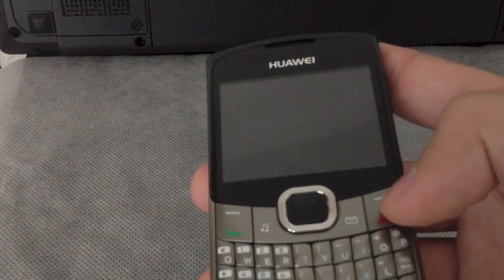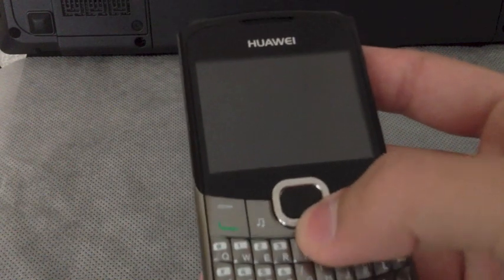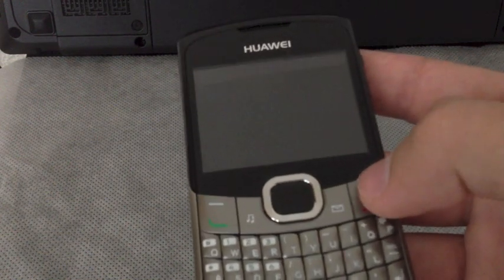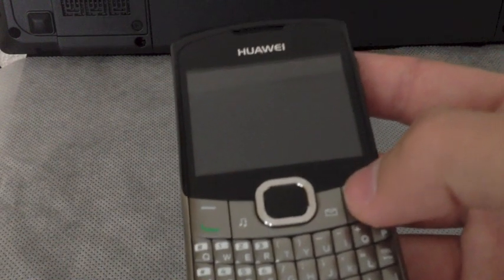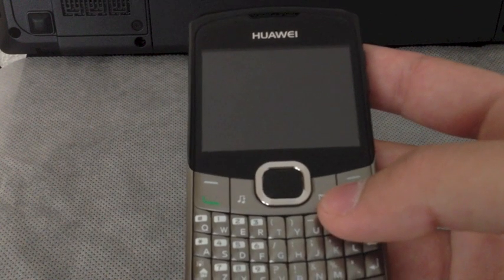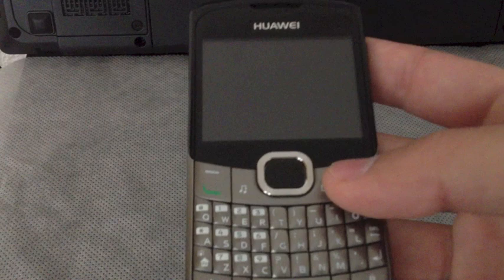It supports up to 16 gigs of memory. I don't know if it works with the 32 but I tried it with the 16 and it works really nice. And the most important function of this device is that it supports both SIM cards active at the same time.